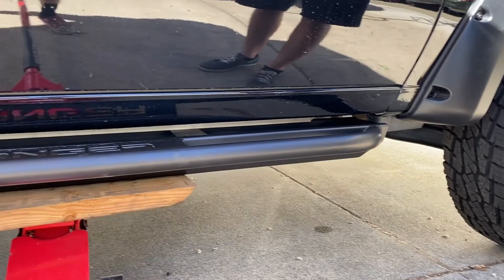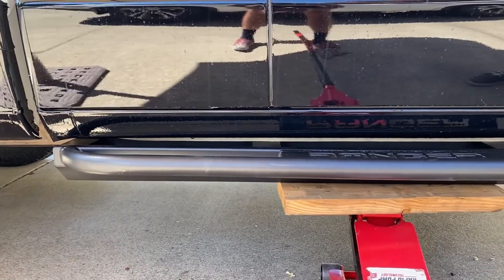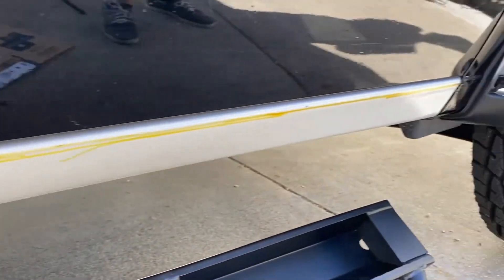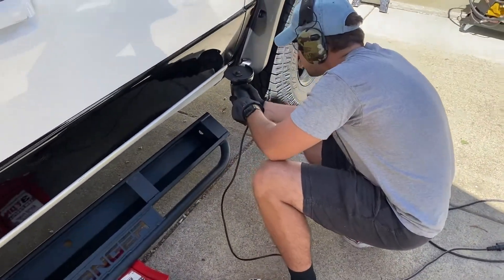This is what it looks like mocked up. Next thing we're going to do is take the angle grinder and cut out those rocker panels. Drew a line approximately where we want to cut. All right, it's totaled now — it's about to be totaled.